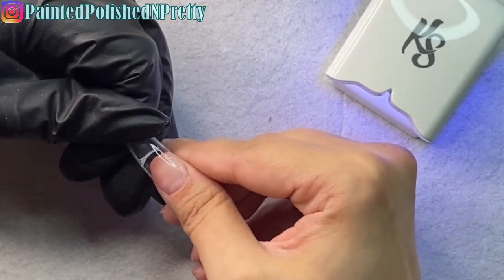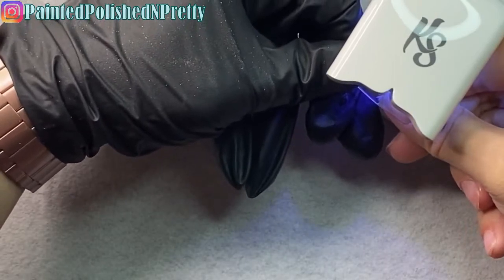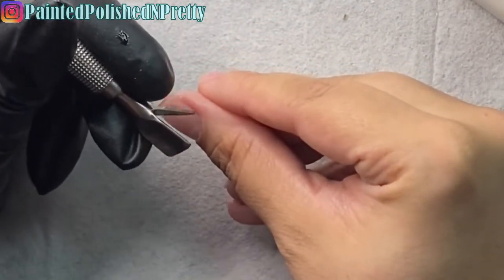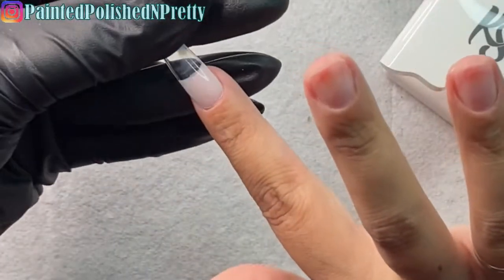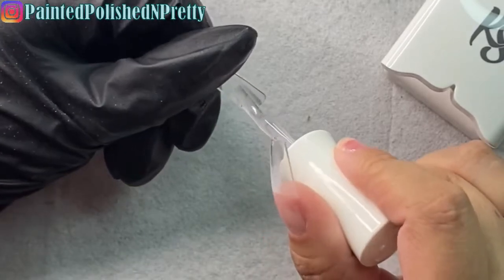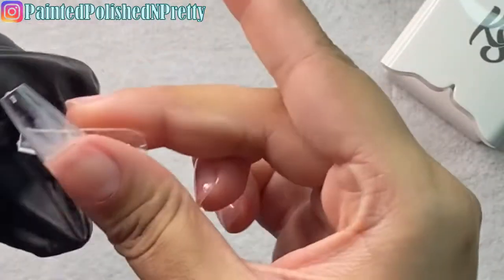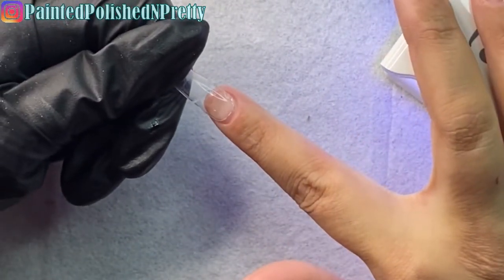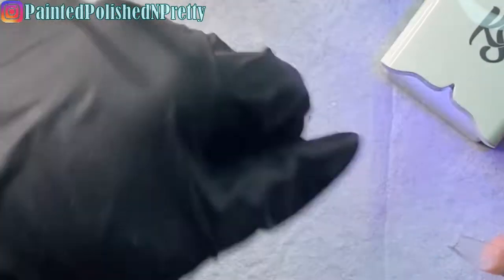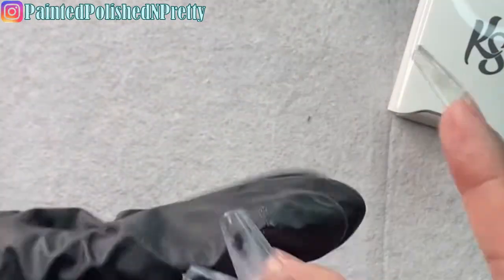I had to reposition my light and redo one nail — I start by keeping the tip slightly away from my cuticle, then slide it back toward the cuticle and press it down until the gel comes to the edge of the natural nail and the sidewalls are straight. Make sure there are no big air bubbles; if there are, take it off before curing. I had some seepage on my sidewalls, so I used my cuticle knife to scrape that away before repeating the same process on the remaining nails.